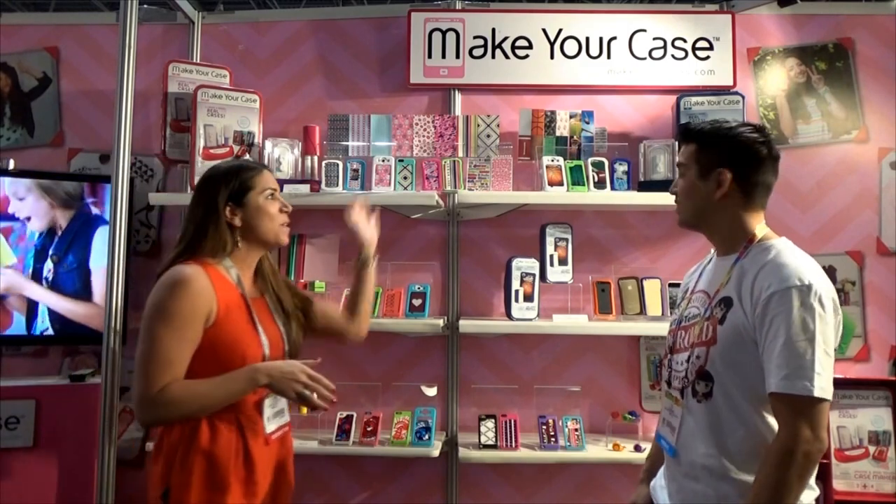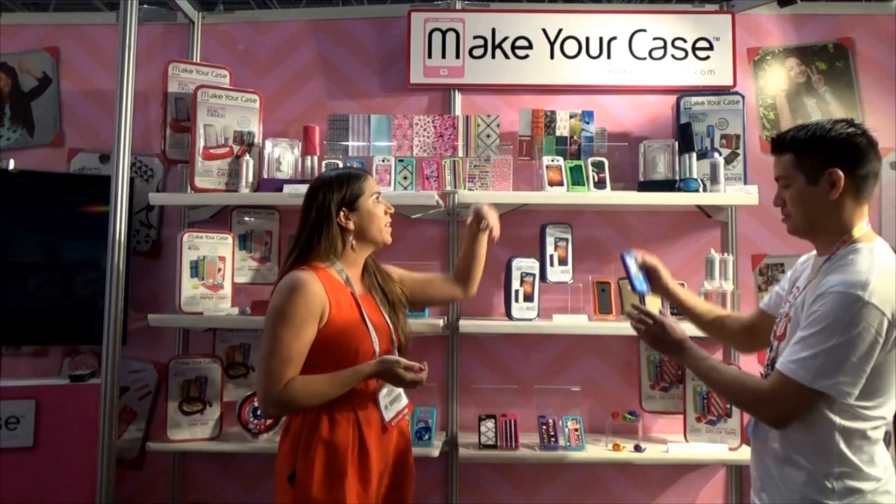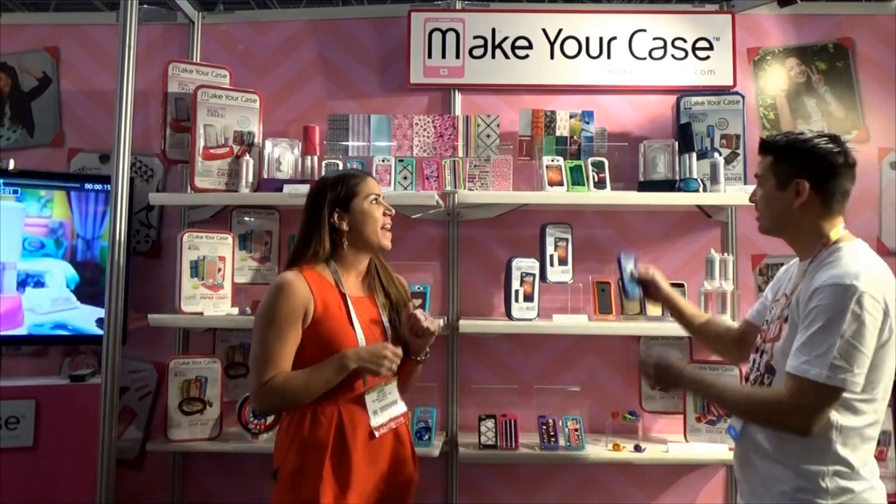And new for Fall 2015, we're introducing — we didn't leave out the boys — we're introducing the case maker for boys as well. So they have different decorator sheets, they can customize it, and make different color cases too.